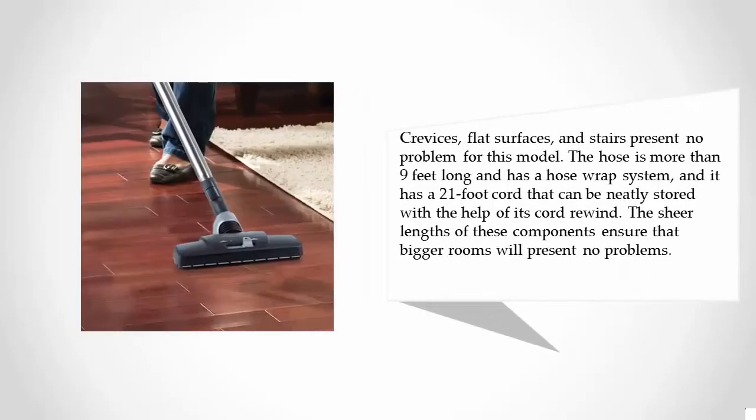Crevices, flat surfaces, and stairs present no problem for this model. The hose is more than nine feet long and has a hose wrap system, and it has a 21-foot cord that can be neatly stored with the help of its cord rewind. The sheer lengths of these components ensure that bigger rooms will present no problems.